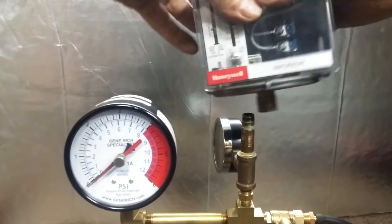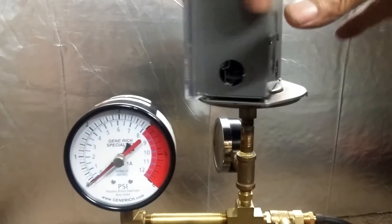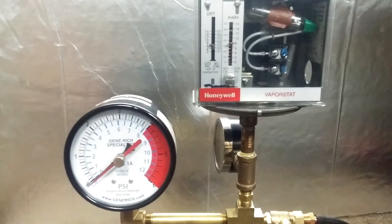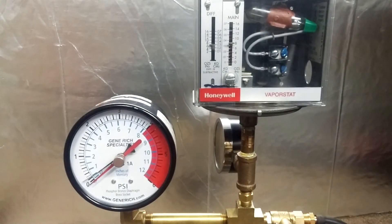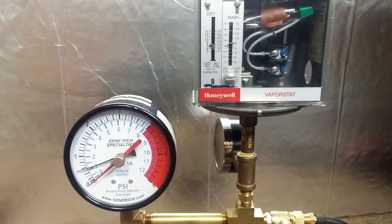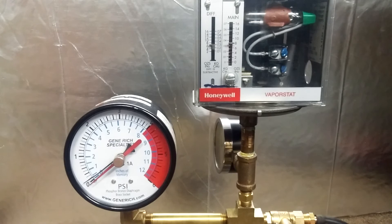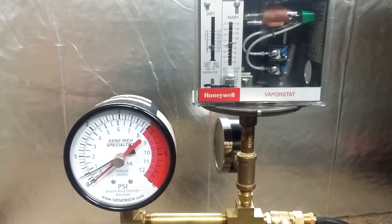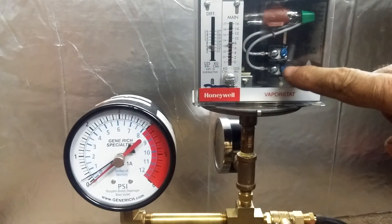Put this thing on here — the Vaporstat set at eight ounces. There it is, half a pound, and reset. You can see the differential is subtractive on this one.